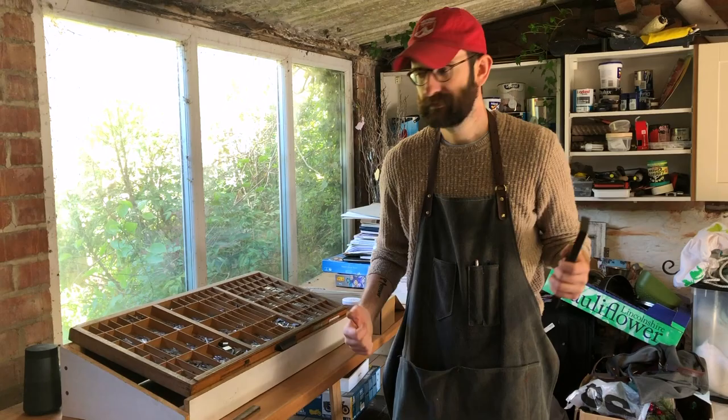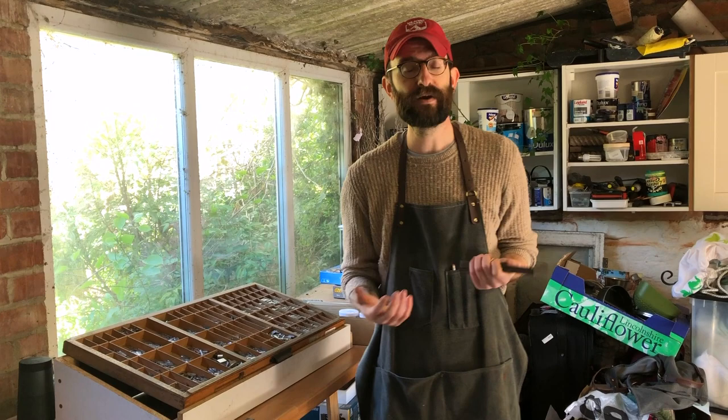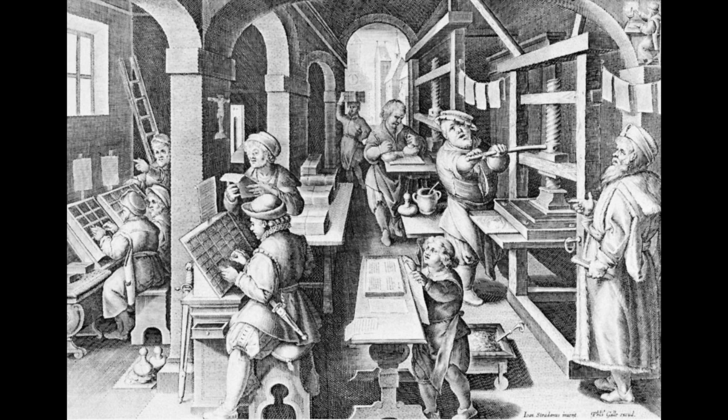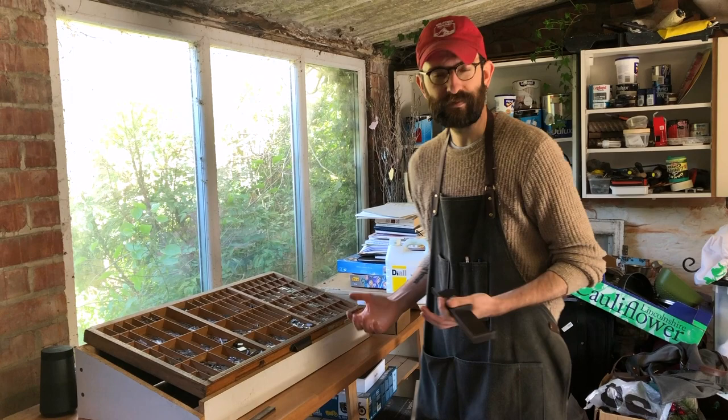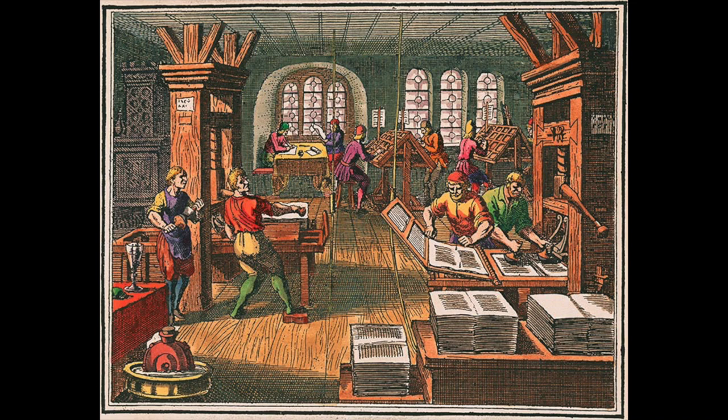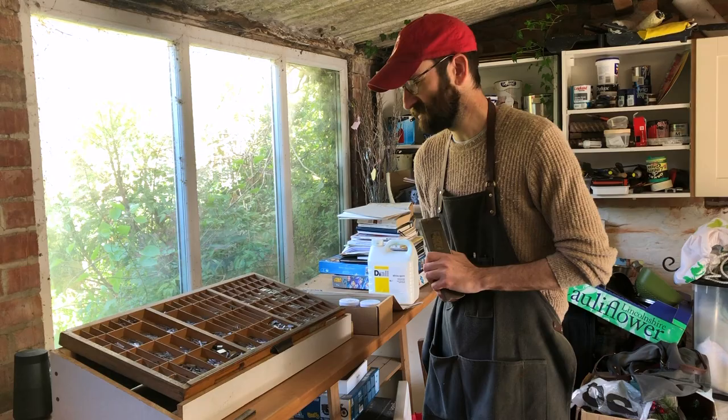I'll quickly take you through the different steps in printing. The thing to bear in mind is that historically all these different stages would have been done by different people in a kind of assembly line way. You had certain people whose job it was to do the typesetting. You can imagine what it was like in old 16th century printing houses with dim light and all these people scurrying around in dangerous conditions.